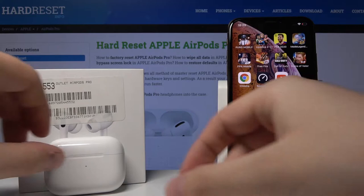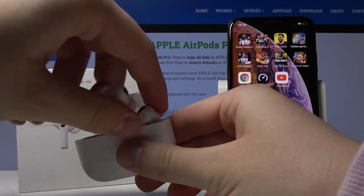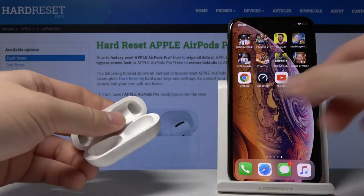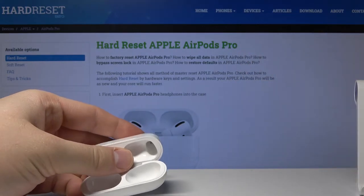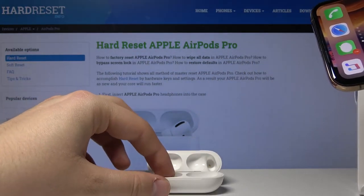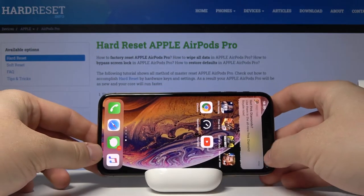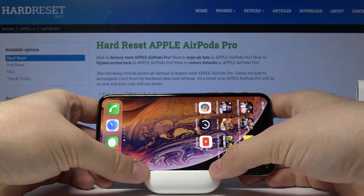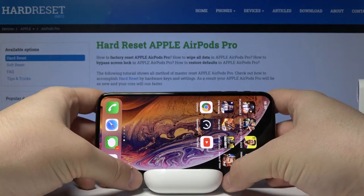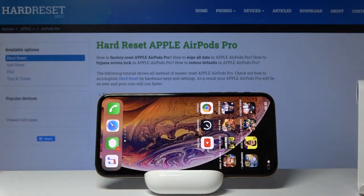The first thing is to grab your case and pull out both AirPods. Move this box aside, pick up your phone, and position it like I do. Now grab your case here — and that's how it works.